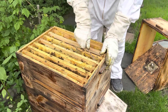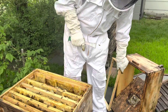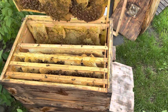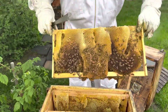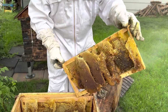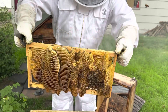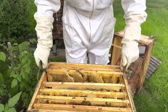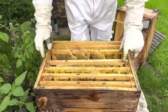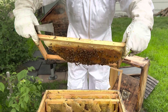I'm trying to see if the queen is up or down. This is why these frames are not good — I made them too wide, and look what they've done. Look how they built on my frames — the wax is everywhere. Which is fine, it's for food, but I'm not recommending anyone to put thick frames in. Never ever.